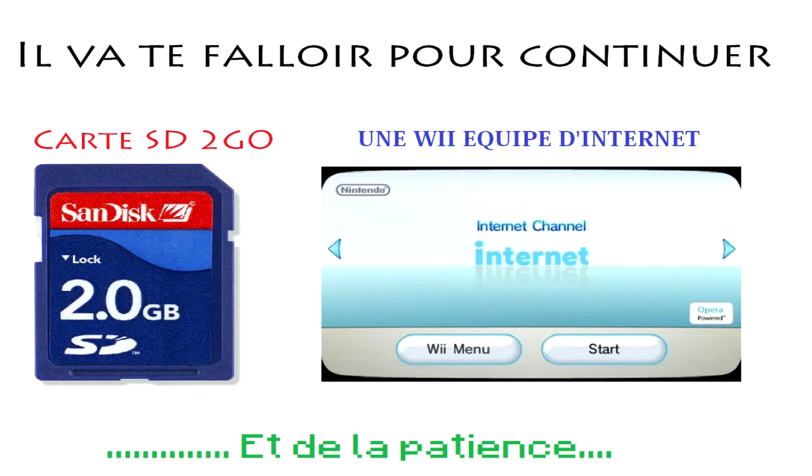Votre Wii doit être connectée à internet, c'est nécessaire. Ensuite vous devez avoir une carte SD de 2Go minimum. Si vous voulez jouer à des jeux Wii gratuitement, il faudra aussi une clé USB de 8Go minimum, récente, c'est-à-dire qu'elle doit supporter le formatage en 64 kiloctets. Si vous la formatez en 64 kiloctets, les jeux ne rameront pas. Ah oui, il faut aussi de la patience, parce que c'est légèrement long.